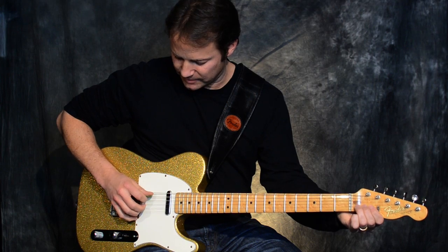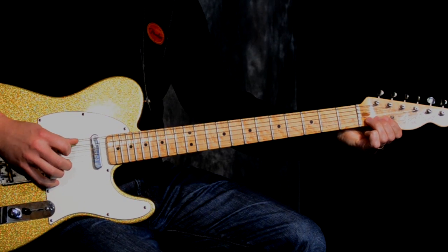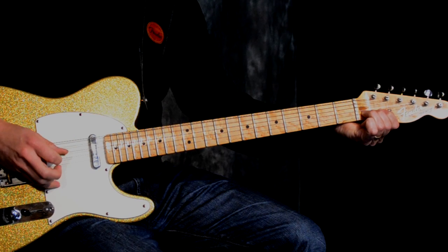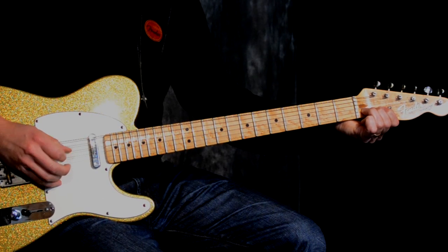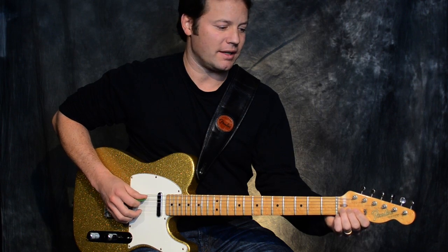One thing I like to add that kind of fattens up the sound is hitting the open A string before I bend that B string. If I'm using the pick on the A string, it might be a good idea to use finger two and three — two on the B string, three on the E string. So after I hit the A string and the B string, I hit the pick with the A string and the finger on the high E string. That really just fattens up the sound. When you get a couple more strings in there, it sounds a little more full.